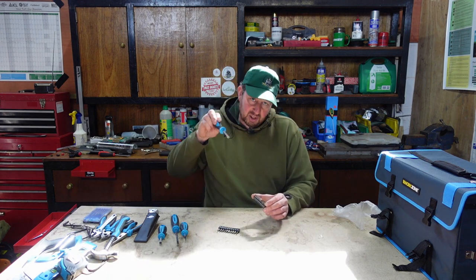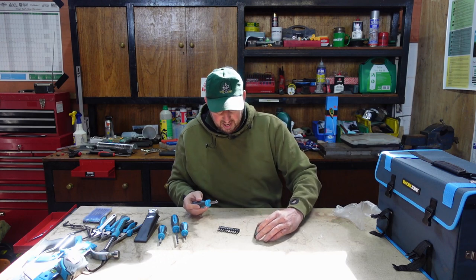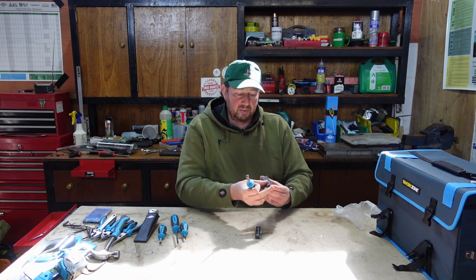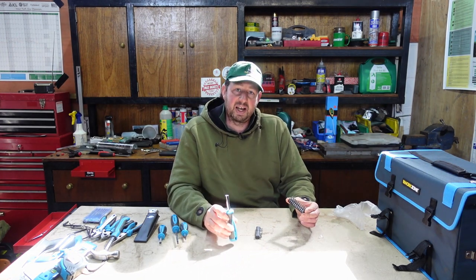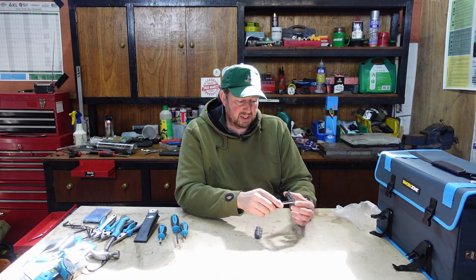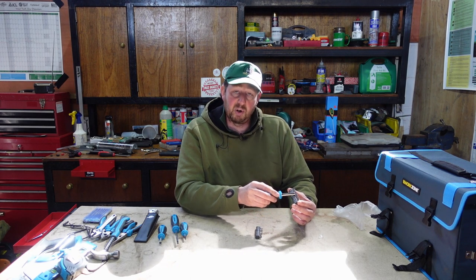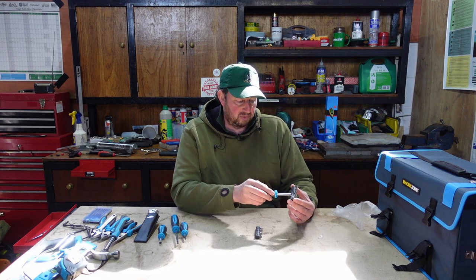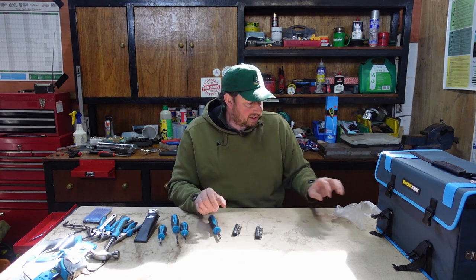If you don't want to use the Allen key bunch or you're struggling to get the right angle, you can put one of these into the handle and drive it straight in like a screwdriver. A lot of equipment these days uses star key fasteners, so we've got three star drives in there, plus some more screwdriver bits - Phillips and normal flathead ones.